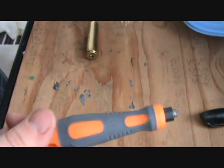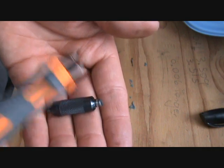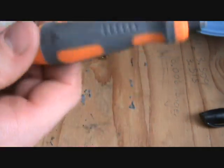Don't mistake one of these for one of these — it's not the same tool at all. I'm not knocking the Primer Pocket Cleaners from Lee, I'm just putting it out there.